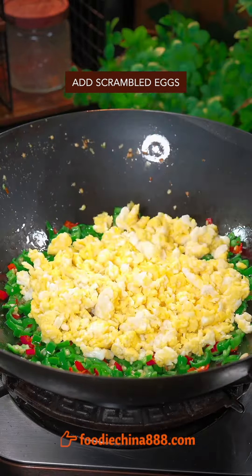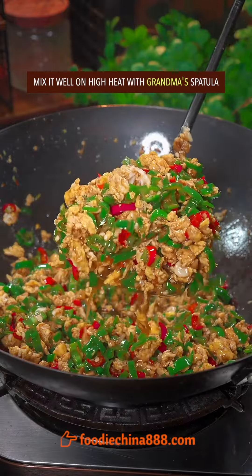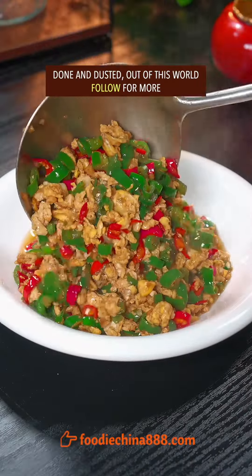Add scrambled eggs, light soy sauce, oyster sauce, and ground pepper. Mix well on high heat with grandma's spatula. Done and dusted. Out of this world.